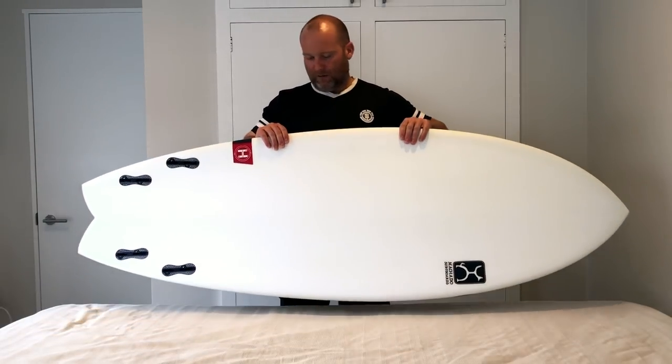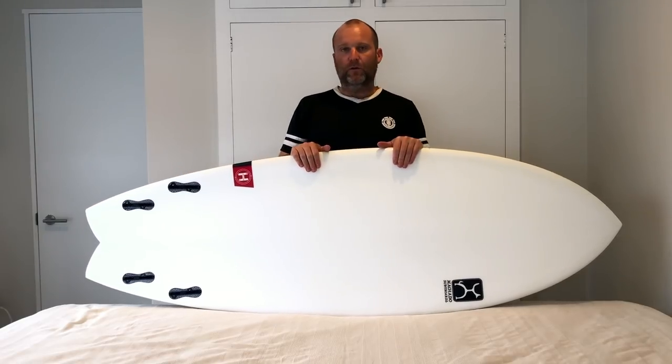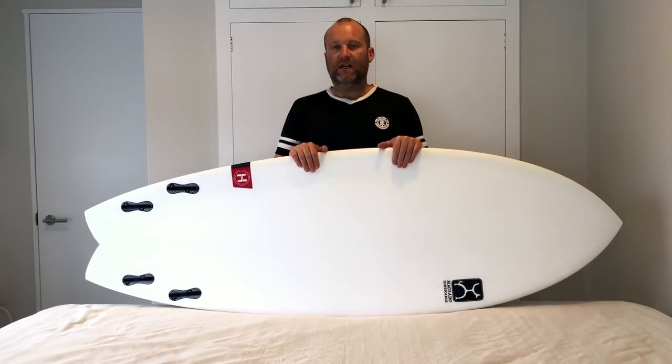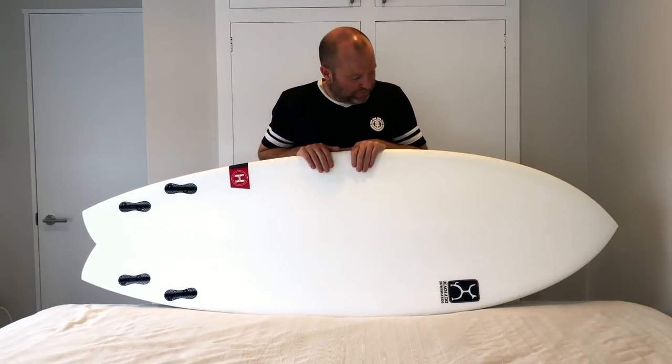The board is set up as a dedicated quad. There's no thruster option in there at all. The board, the concaves and the design are all based around staying as a quad, which is great because quads are one of my favorites.